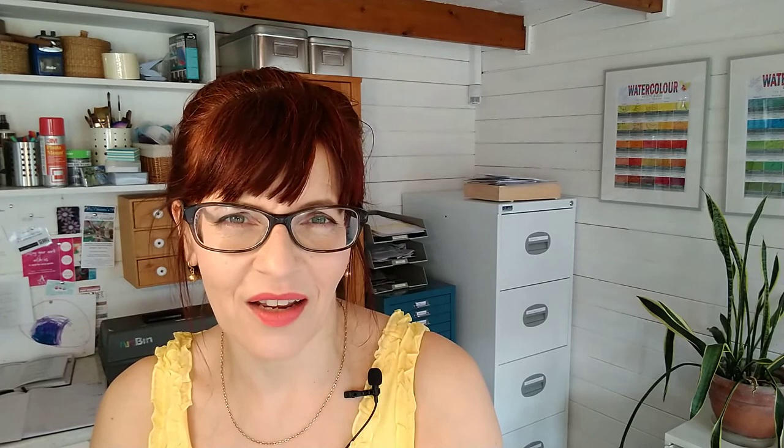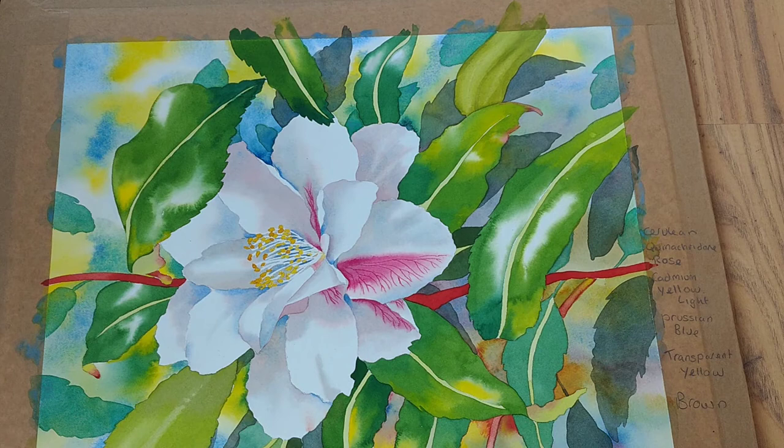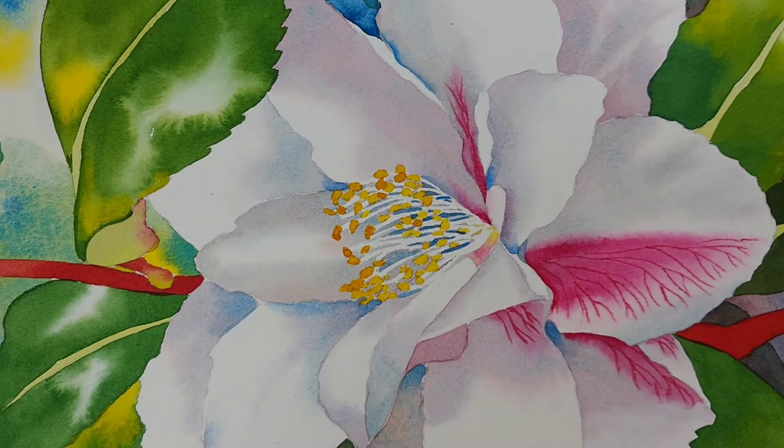The second thing granulation is good for is enhancing other techniques. On the leaves here, I left a white area while the paper was wet to get some of that white highlight and shine. I could have used any color for this technique, but by using granulating colors — in this case some cerulean blue in the paint mix — as I zoom in you just get something a bit extra. It draws attention to the technique you've used, so if you're doing a texture technique, granulating colors are a great way of drawing attention to it.